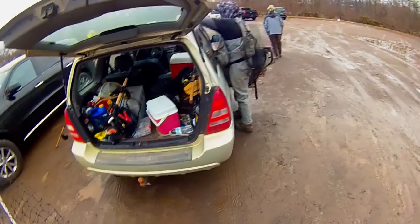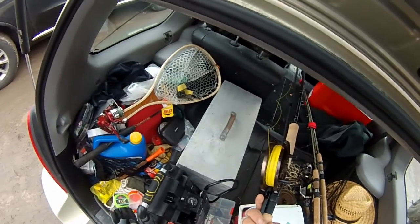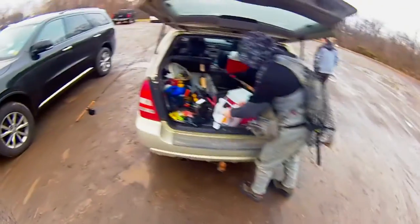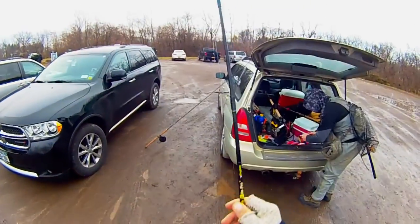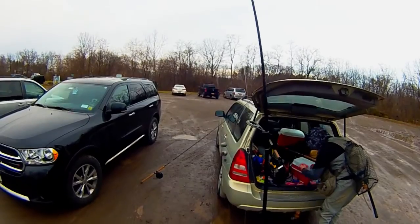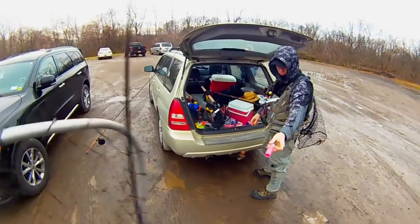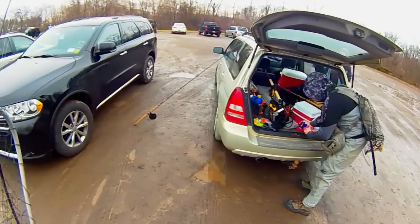All right, we made it to Burr Dam. We're excited to get out here and try it. Got the pin spooled up with some line — this whole trip was sort of last minute, so there's hardly any line on this thing. Starting off here in the morning while the morning bite should still be hot, I'm just going to try and catch fish the way that I know how and show you guys that you can catch fish on cheap Walmart gear.